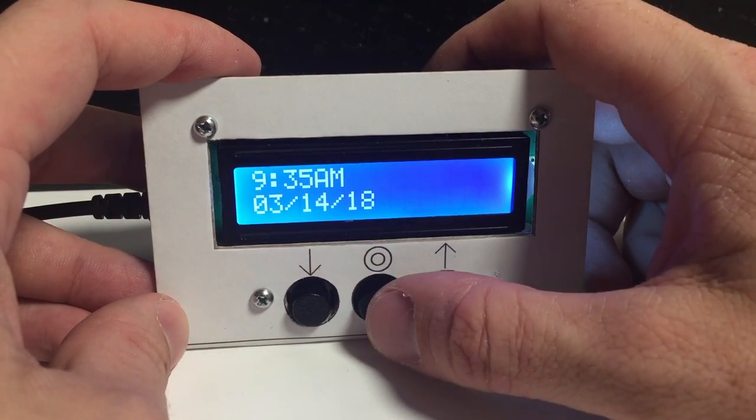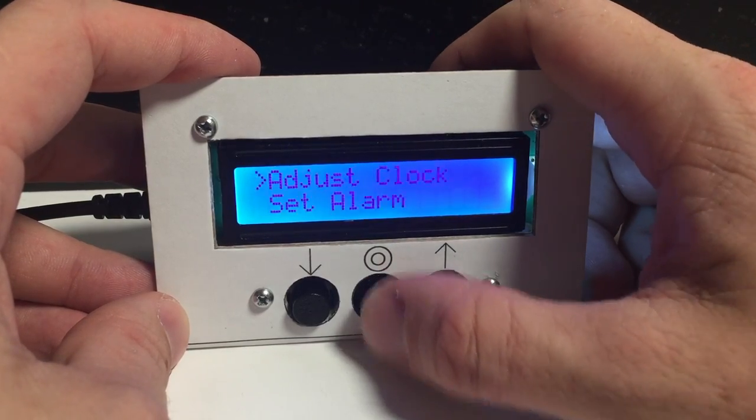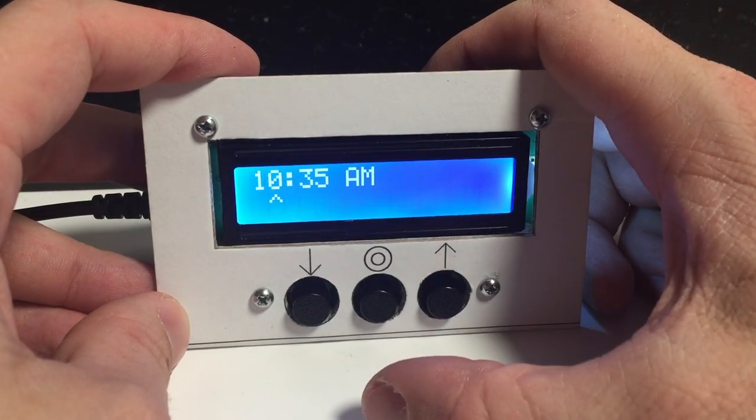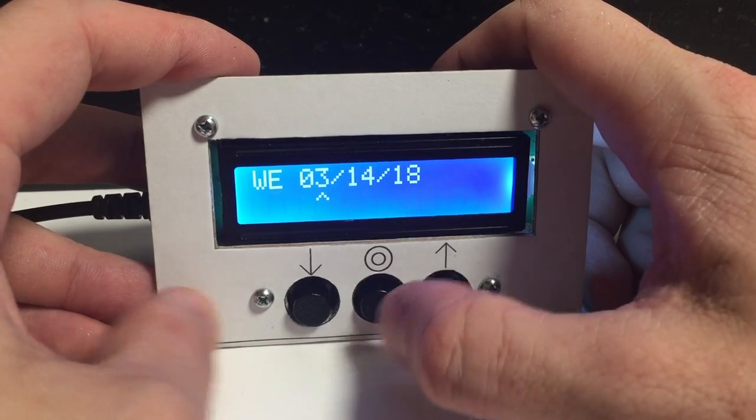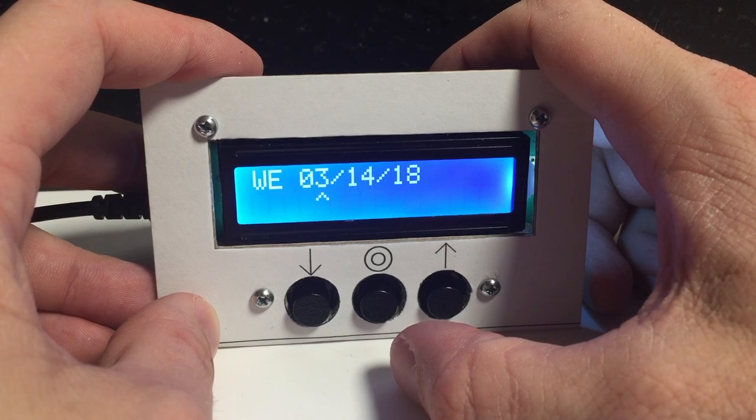The center button will open the menu where you can adjust the clock. Using the up and down buttons, you can change the hours, minutes, time of day, day of week, and the calendar date.